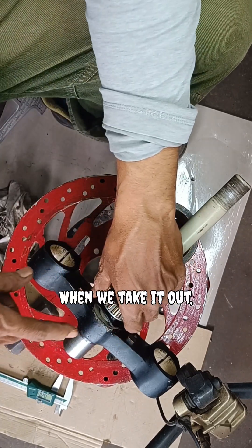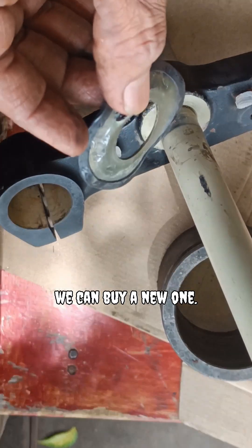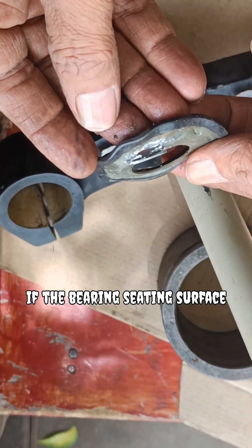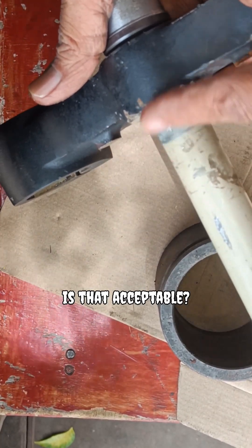So when we take it out, if the washer is damaged, we can buy a new one. But if the bearing seating surface itself gets damaged during removal, is that acceptable?